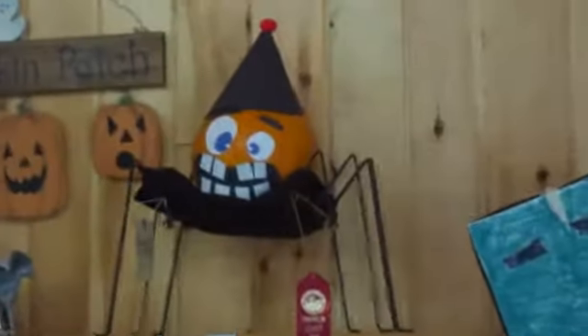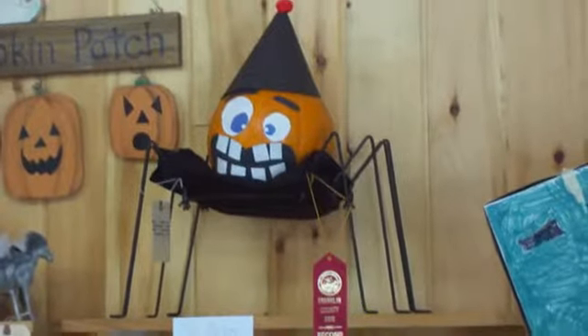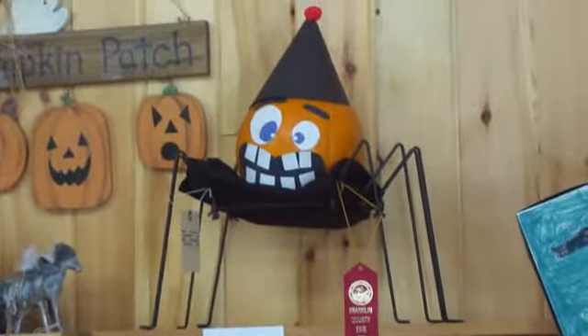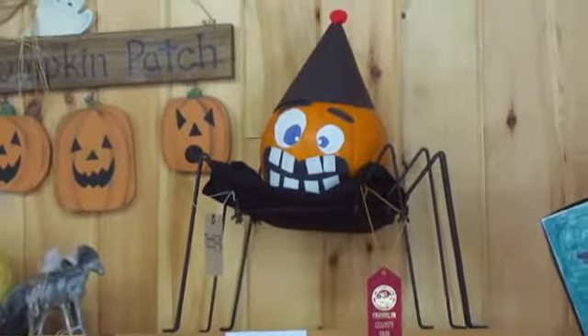Oh look at the spider — that is so cute. All the kids can put that as an entrance. That's pretty.